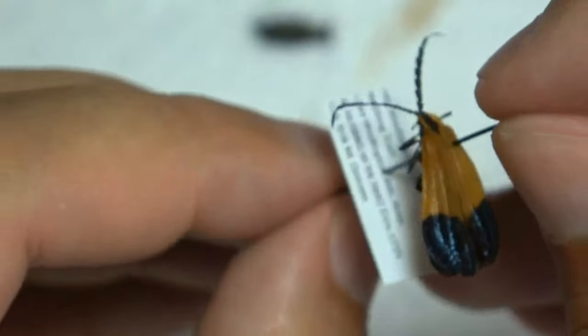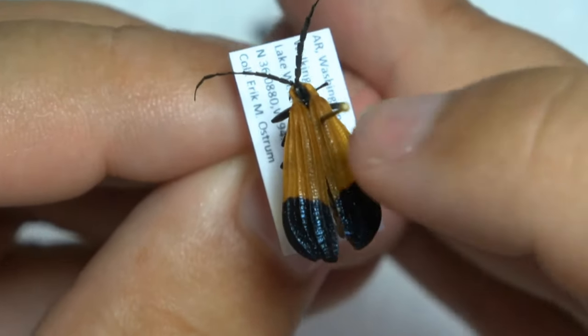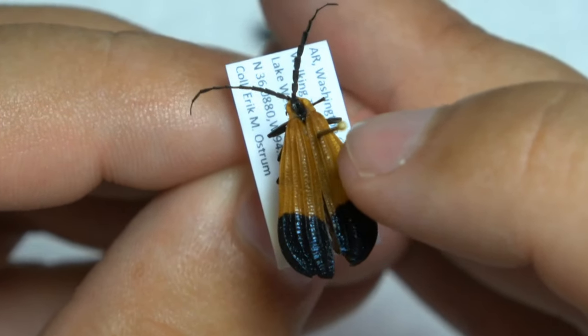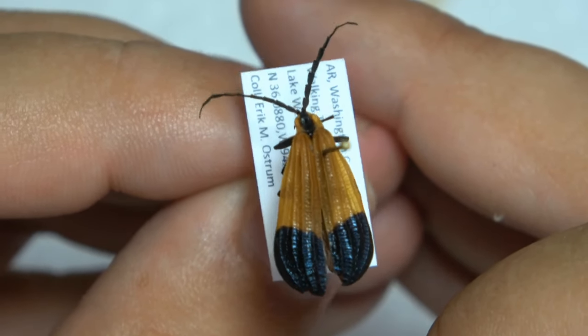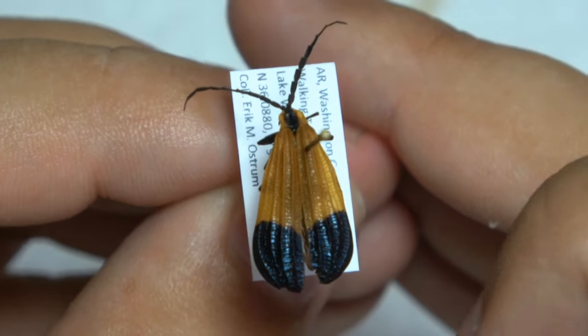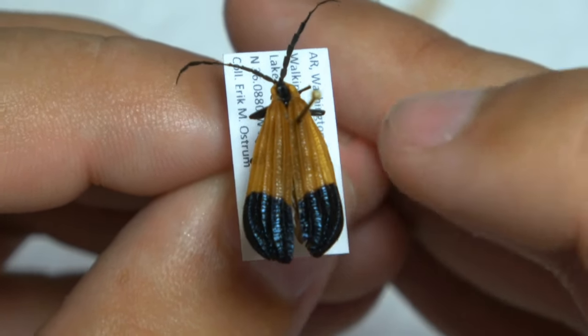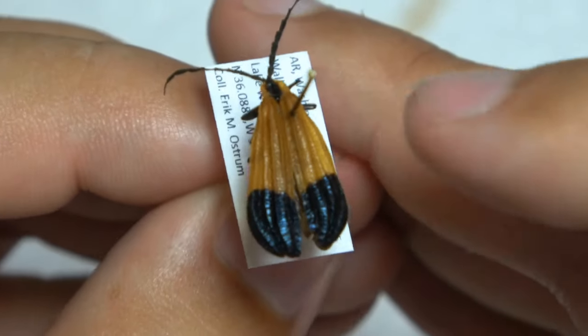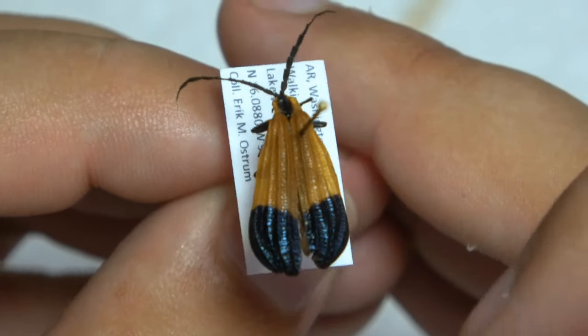And then, netwing beetles here — they look completely different. But still, pin in that same spot, on the right Elytra, up towards the top there. So even netwing beetles that look completely different from what you would expect a beetle to look like, you still pin it in the same spot.